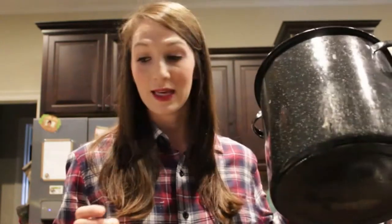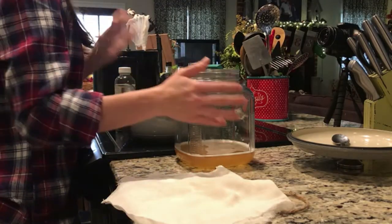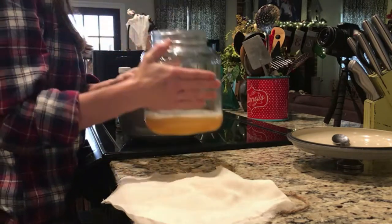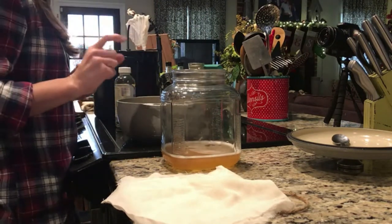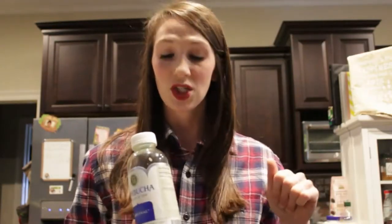I've taken this big jar and I sterilized it — it's very important that your jar is clean, because this is going to have stuff growing in it, and you want the good stuff growing. I bought my kombucha yesterday; it was in the cold section, so I allowed it to sit out overnight and warm up. You'll see little stuff floating around in there — that's the good stuff.